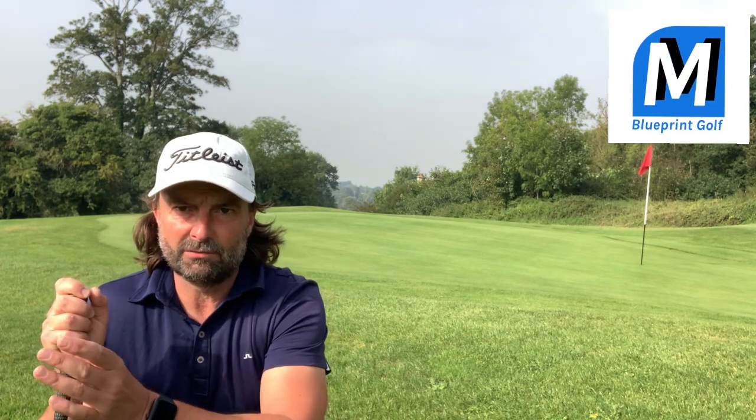I believe all of you from watching maybe other YouTube videos or just your experience are probably going to understand how you stand to these. So I'm going to just brush over that because I want to talk more about the sort of mental approach you take to these, the process in which you take to commit to the shot, to get the strike and the timing.